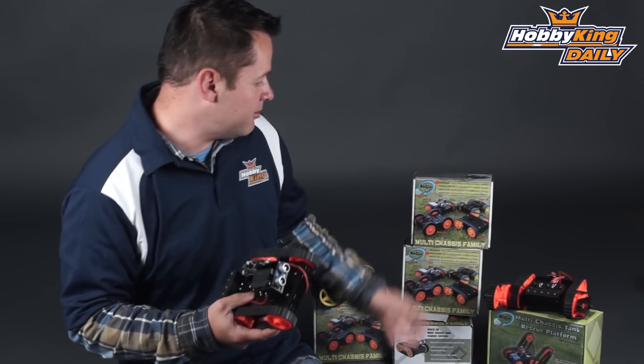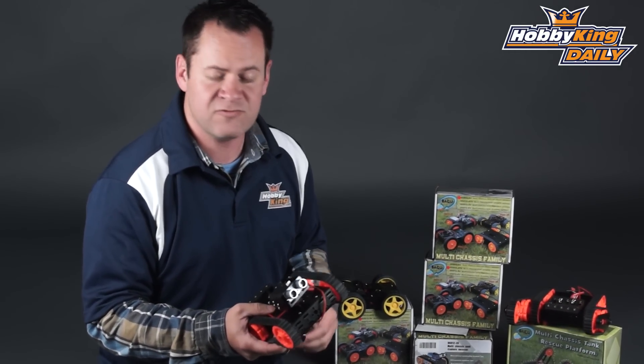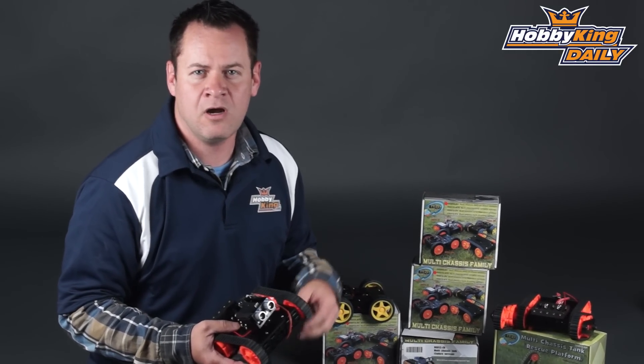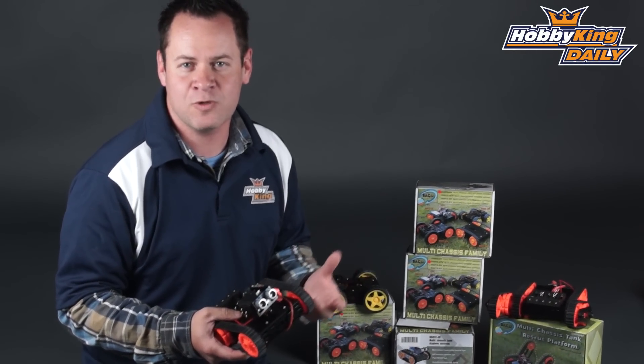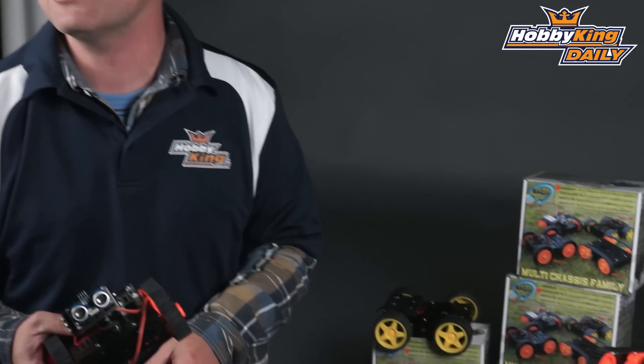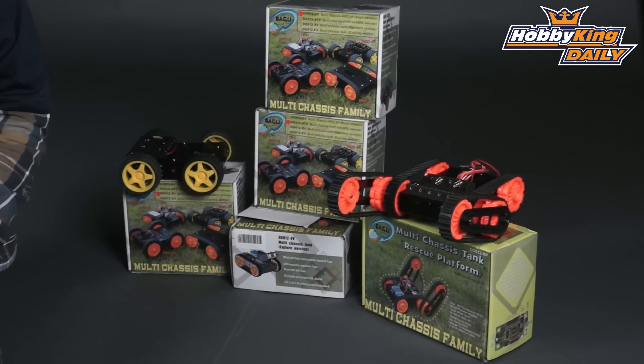There are a couple of different chassis that we have. These are perfect for school projects, just for fun. If you're into Arduino — and I'm sure I'm not pronouncing that right, I've heard it pronounced many different ways — if you end up programming microcontrollers, these are just a perfect chassis for you to grab and start getting programming right away.